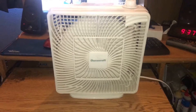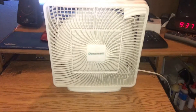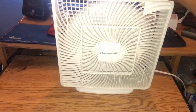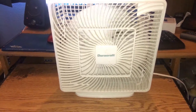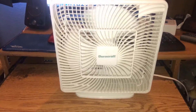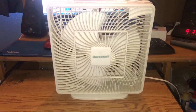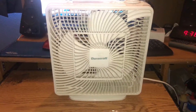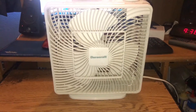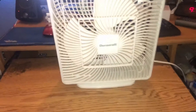I recently oiled it — not too long ago, a couple of months ago or last year. Pretty decent spin-down.